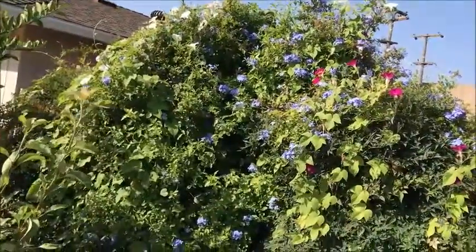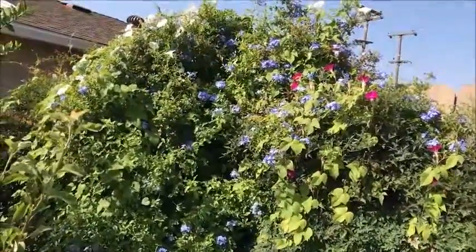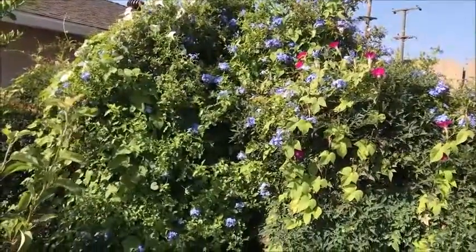I'll give you a quick glance at my merry morning glories — you've got red, and then the white ones out front growing with the blue. Red, white, and blue — I didn't even think about that! Anyway, back in a minute.